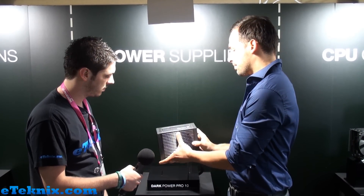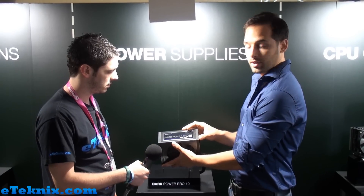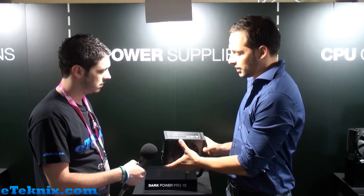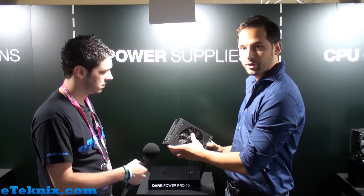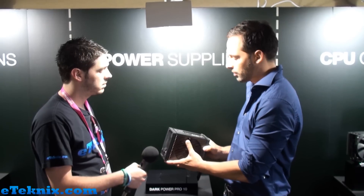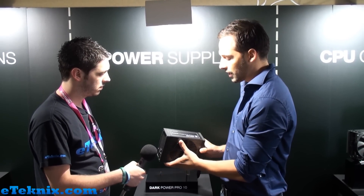Hello eTechnics, thanks for stopping by at Computex 2012. As I just said, this is our new DarkPowerPro 851, which is the model with the Platinum certification. We already showed the lower wattage models some weeks ago. The first tests are coming up too with the 550 models. This one now is the 850 with Platinum certification.